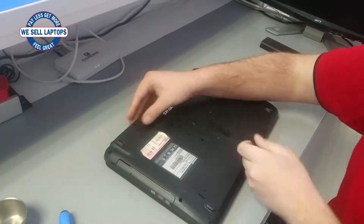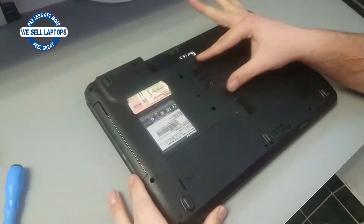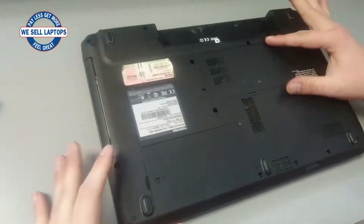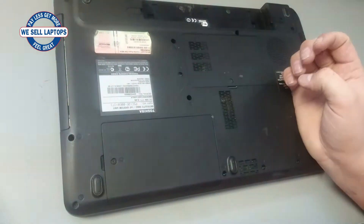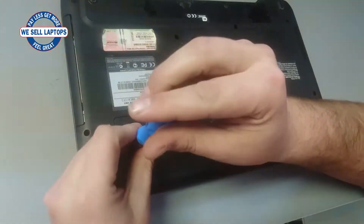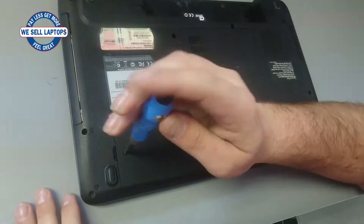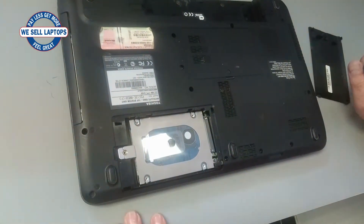You'll notice on the back of the notebook there are two little covers. The smaller ones are usually for your memory and the larger ones are usually for your hard drive, since they need a bit more space to fit in. In this case we just have one little screw to remove. Remove that screw, remove the cover, and now we can see our hard drive.